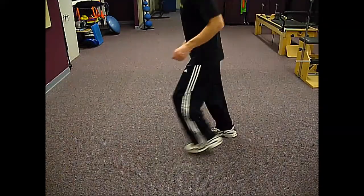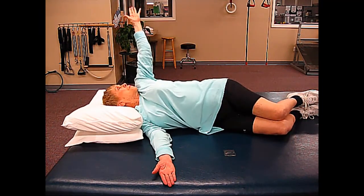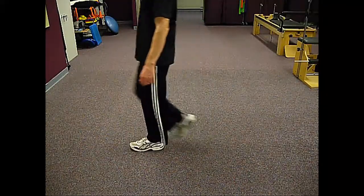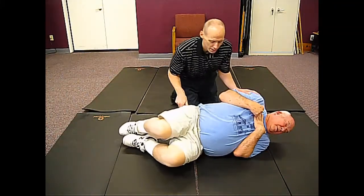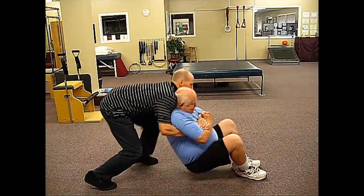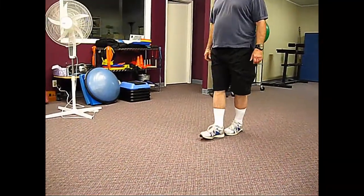Exercise is by far and away the best and most available tool you have at your disposal to help you prevent falls. I designed the Falling Solution exercise program after working and training with thousands of older adults with falling and balance problems. It's designed specifically so that you don't need a gym, you don't need any special equipment, and you can do the exercises right away from just about anywhere.